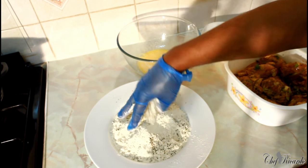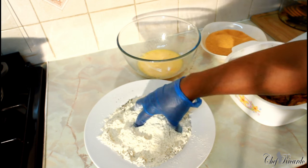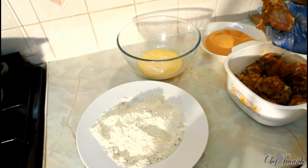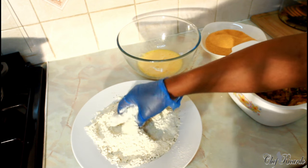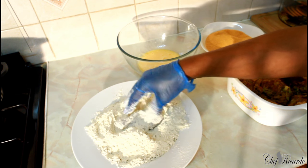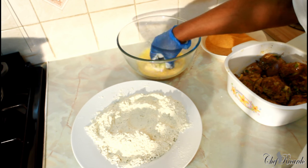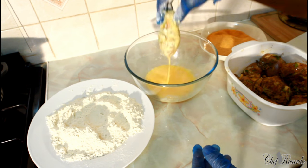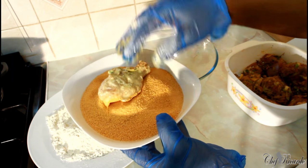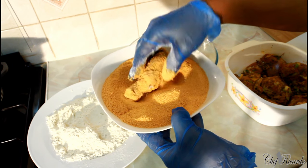I'm just working it like this. I'm going to give you the secret of how to do breadcrumbs chicken at home. This is the secret: first, get the chicken and flour it into your plain flour like this. Then shake it off, and then egg wash it. After you egg wash it, get your breadcrumbs and dip it into the breadcrumbs like this — that's what Chef Ricardo is all about.